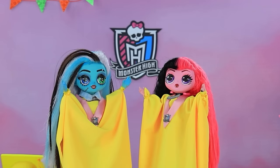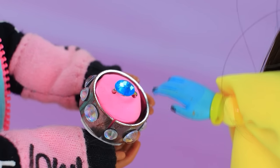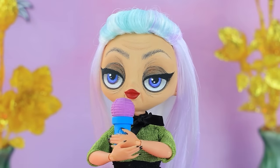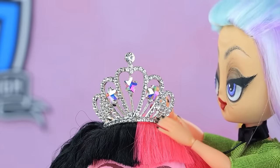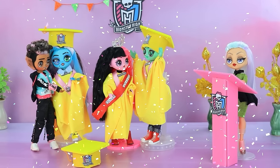My dear, on this joyful day, will you be my wife? Yes, my love! Cool. Congratulations. Testing, testing. We declare the queen of the graduation — and it's Draculaura! Wow, really? A ribbon and a crown for the winner. We voted for you. Have a joyful celebration, guys.